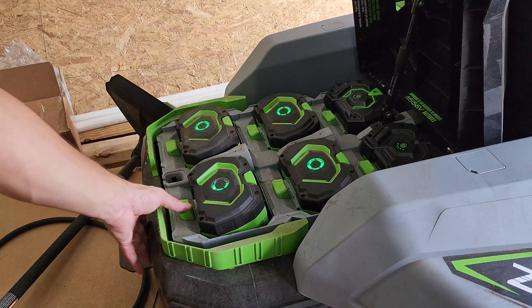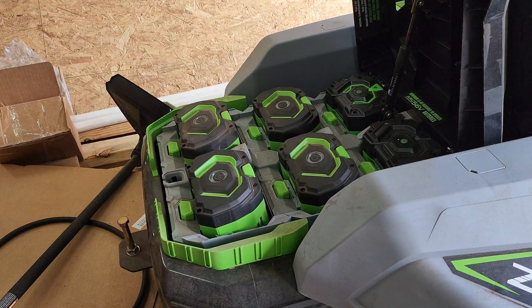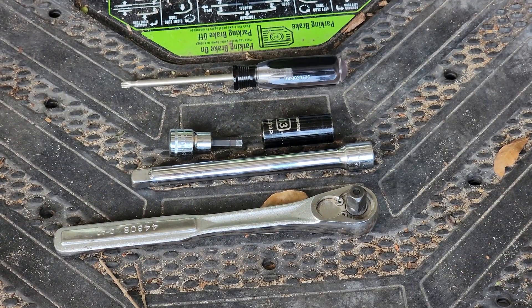Start off by disconnecting all of your batteries before you even begin. This lets the capacitors in the boards fully discharge and guarantees no power to any of the components. To do this job we're going to need only a few tools: a T20 Torx driver, a 6-millimeter Allen key, a 13-millimeter socket, an extension, and a ratchet.